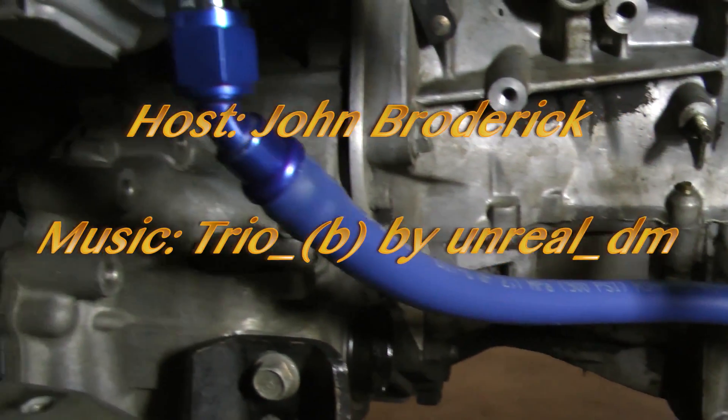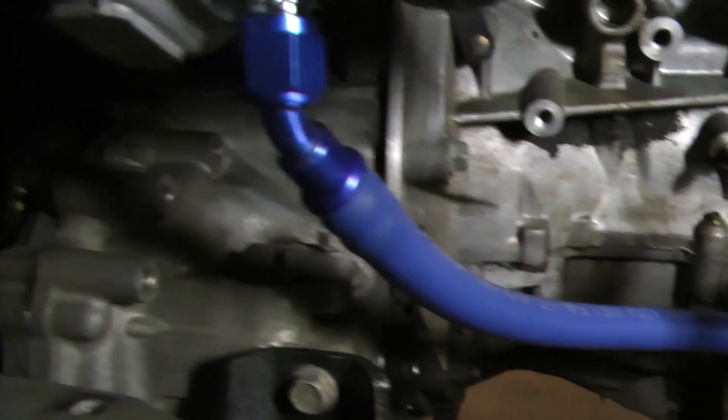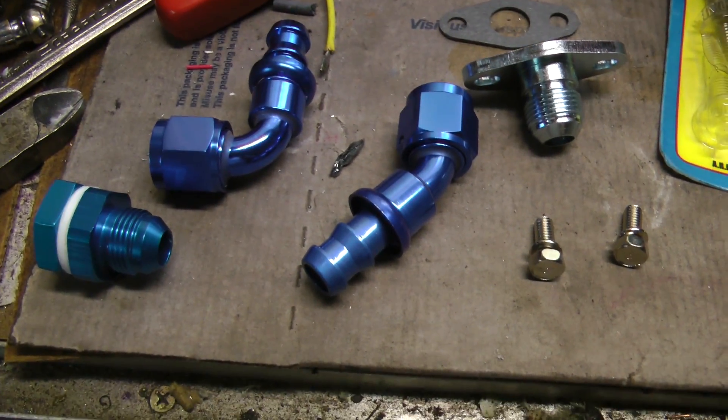Here's one way to build an oil return line for a custom turbocharger application. I'm using AN push lock hose along with AN-8 45 and 90 degree full flow fittings.